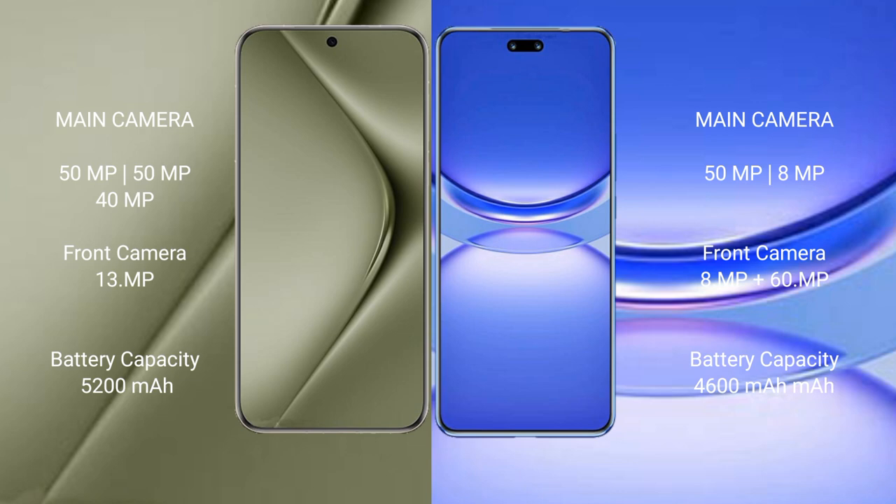The Huawei Pura 70 Ultra packs a 5200mAh battery with 100W fast charging support. The Huawei Nova 12 Pro comes with a 4600mAh battery, also with 100W fast charging support.